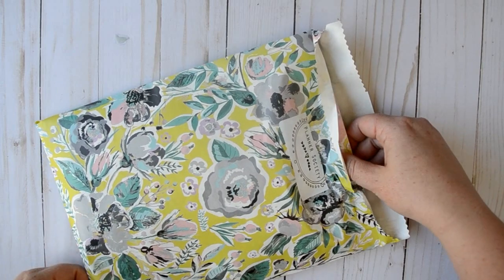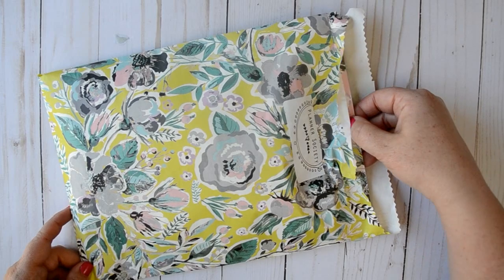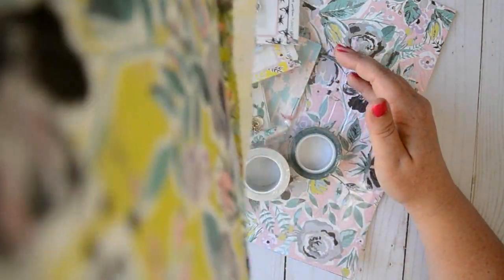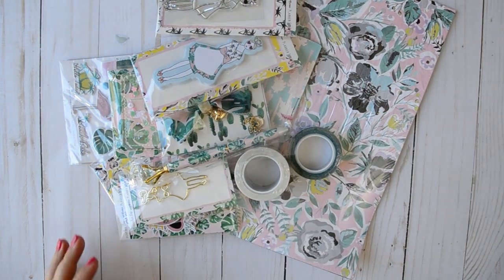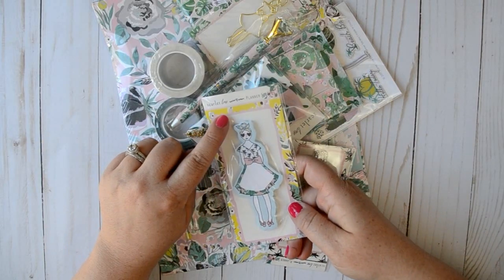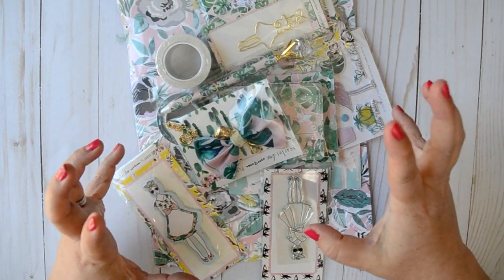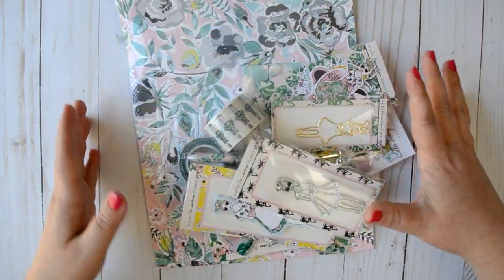I love this envelope. The colors are so pretty. In the pictures I thought it was definitely more yellow, but it's really more of a lime green — and I hope that's picking up with the camera. It was picking up more yellow like this paper here, but there's definitely more of a lime green in here, which is really, really cool. This is so much, you guys — I'm like a kid in a candy store. I don't even know where to start. So good. It's all so good.